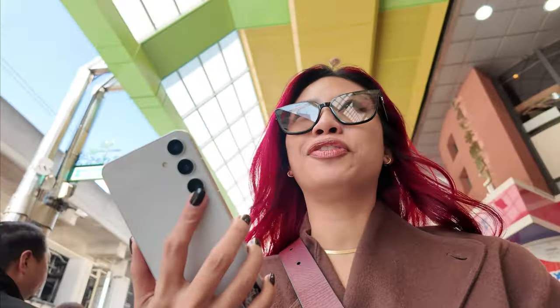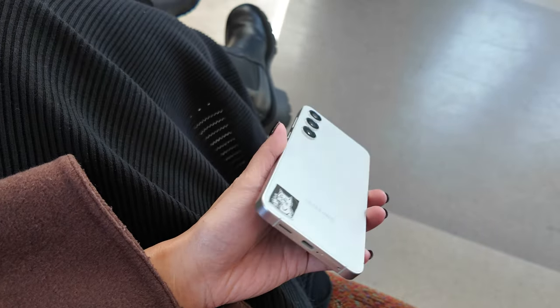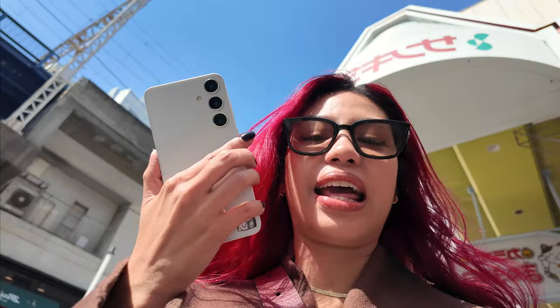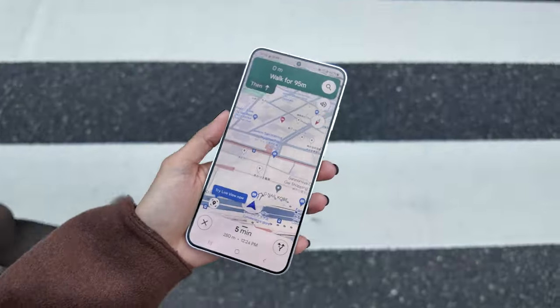I've been using the S24 Plus for about a month and I'm proud to say it's still doing well because I've been using it sans case. The armor aluminum edges are doing their job. I love how this thing is nice and matte — there are no scratches on that quad HD display. I still feel like this size is a little too big for my hands; I would still rather the S24 size. But despite being a little too big for me, it feels very balanced with no bulky camera module. I would like more color options, because if I'm rocking it sans case, it would have been cute to have a pink one.